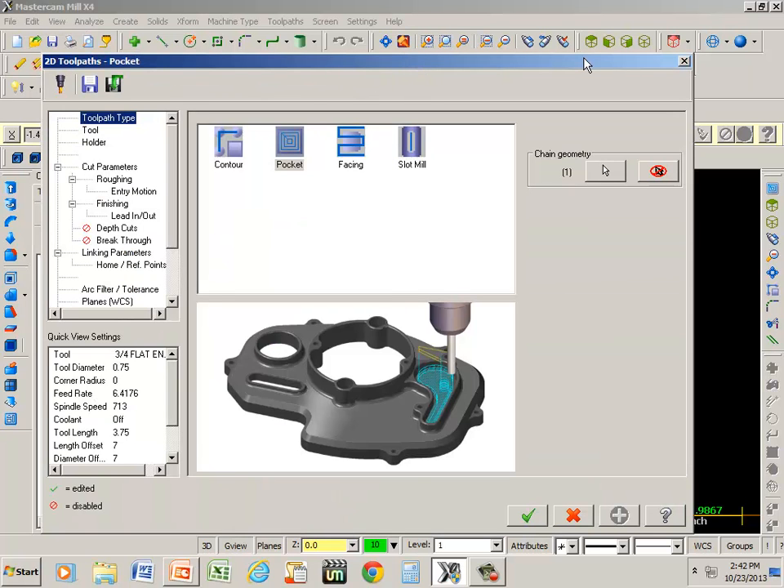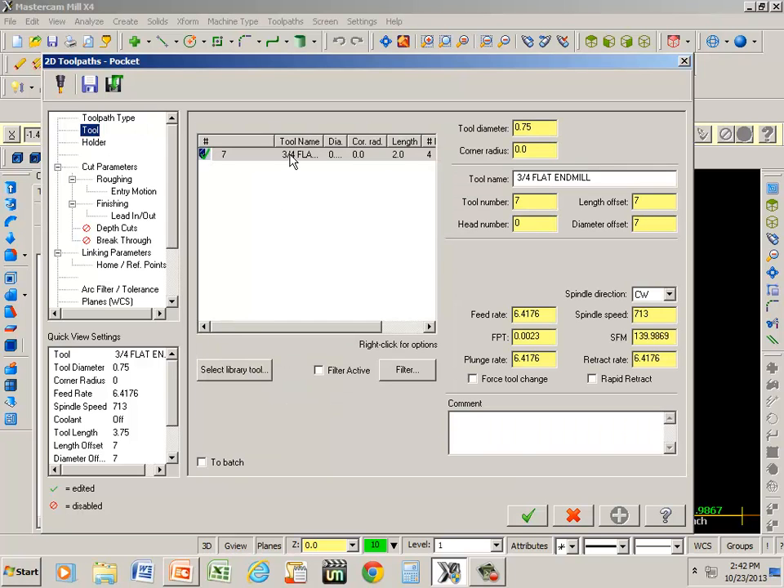The radius that we have is three-eighths, so the largest tool that we can have is going to be three-quarters of an inch. If I grab the tool, the last one I did was three-quarters already. If it were not, we would have to go to select library tool and pick a tool.